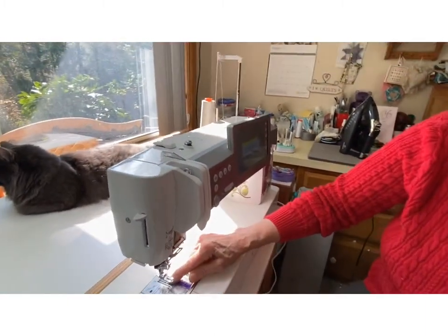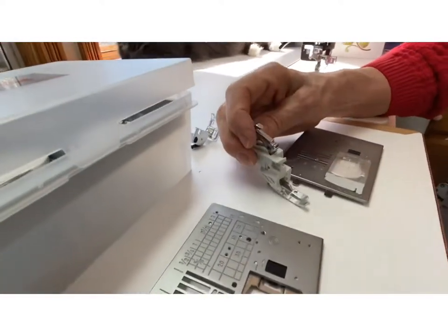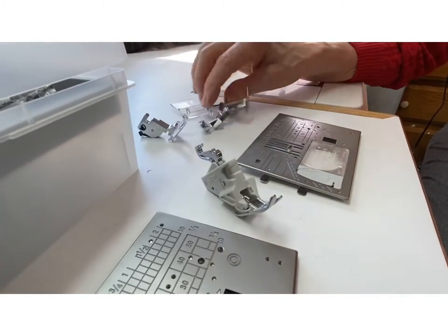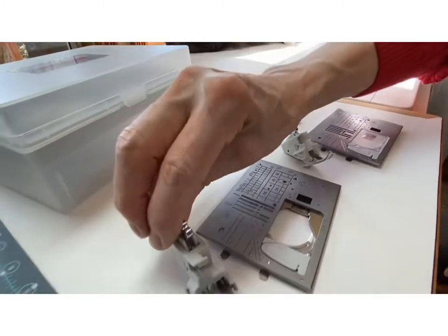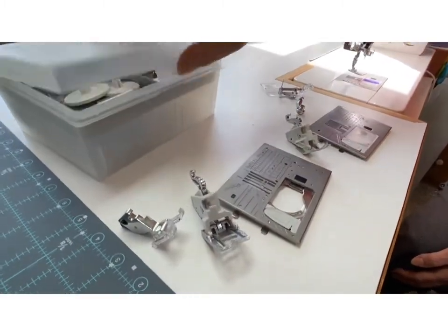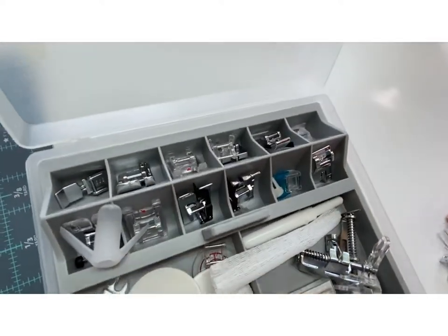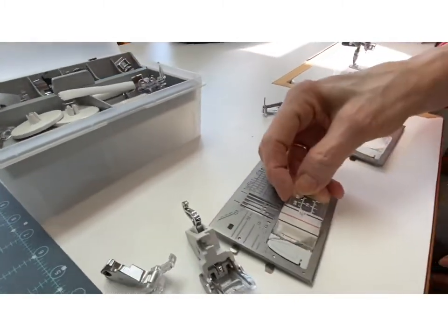It has a single hole throat plate, and it also comes with a quarter inch walking foot, a darning foot, a ruler work foot, and the bigger walking foot for the other plates, plus all your other feet that you can use. It comes with all of the feet you possibly could use — it's just like a dream machine for me, I just use it all the time.